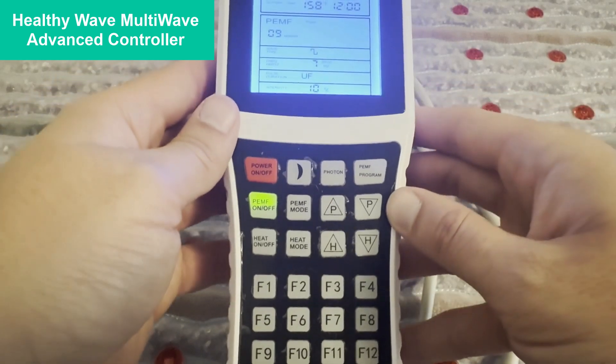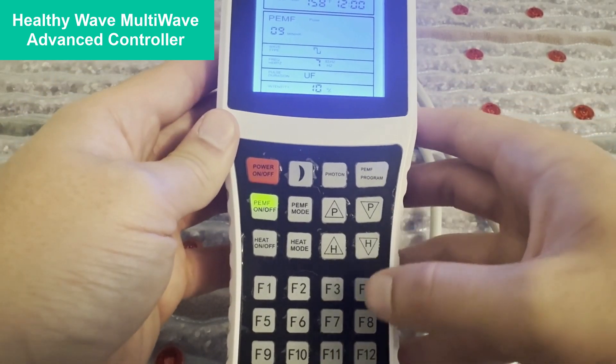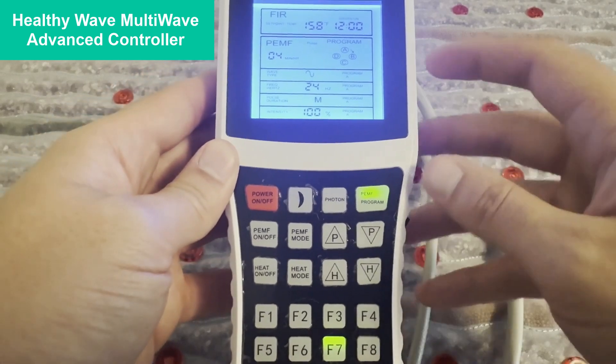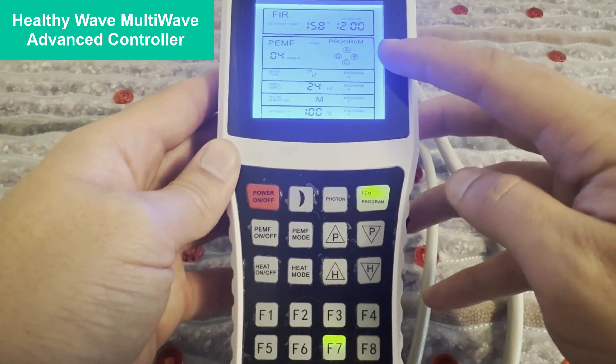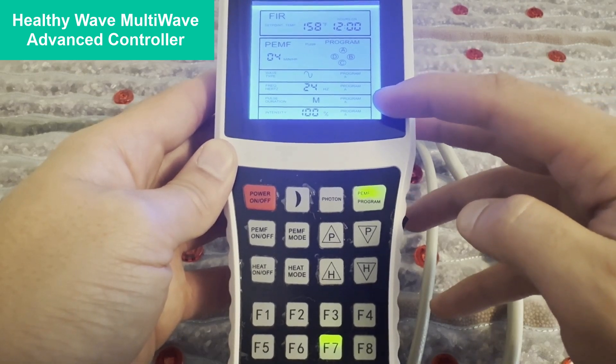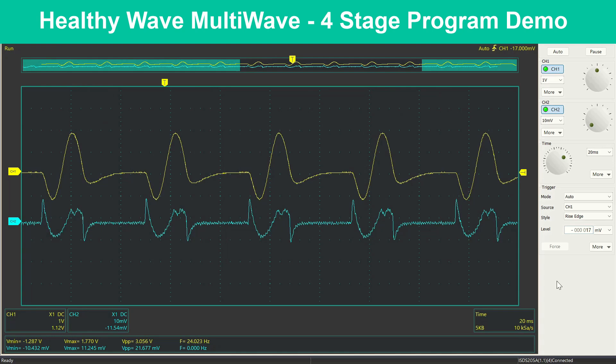There are also 12 intelligently designed advanced programs between F1 and F12. These are just one click to start, and they're going to play a 20-minute program in four different stages of five minutes each, going through a variety of different PMF programs. To show you an example of one of these four-stage programs, we are showing a short clip of each five-minute stage of one of these advanced programs found in the HealthyWave MultiWave Advanced Controller, to give you an example of how these programs work.